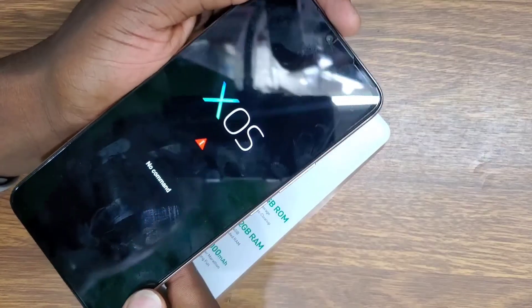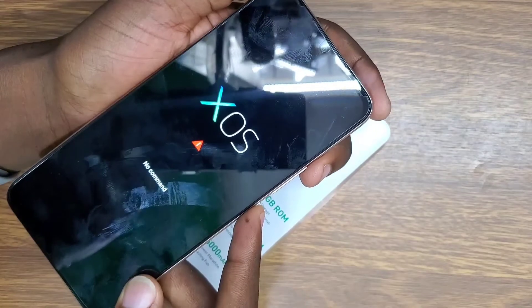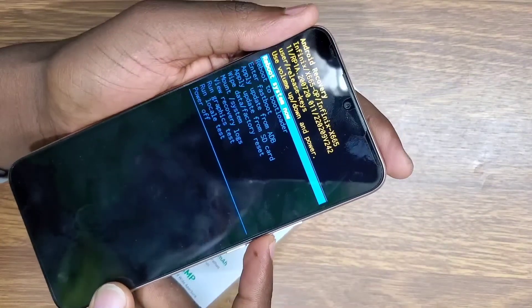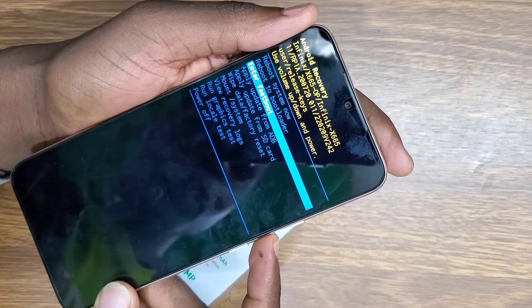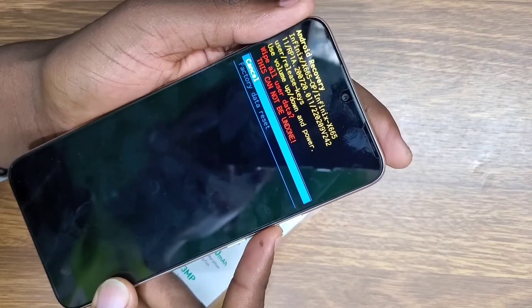The phone is going to go into recovery mode. It will show 'No Command' — press power button and volume up at once, then press volume down to go to 'Wipe Data / Factory Reset' and wipe all data.